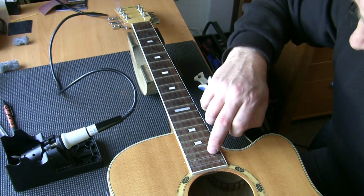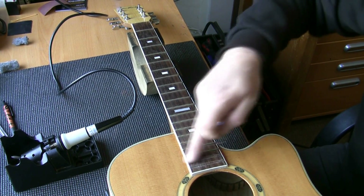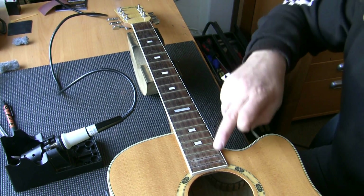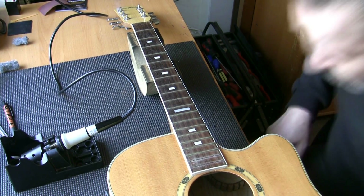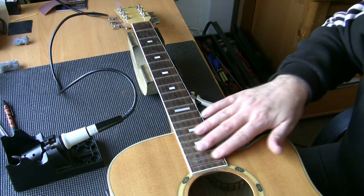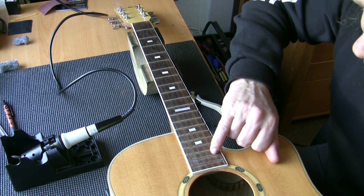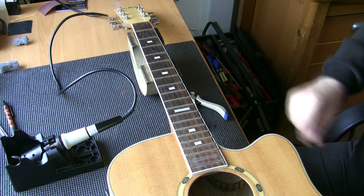Now you see there we have got one chip there. I will fix these chips with a bit of rosewood dust later. But that is not that bad — I've seen a lot worse. We've got one chip there. We can fill that in with a bit of rosewood dust and a bit of super glue. We're going to sand the whole fingerboard when it's done anyway.